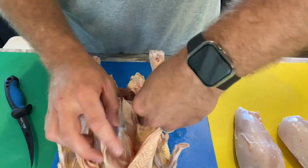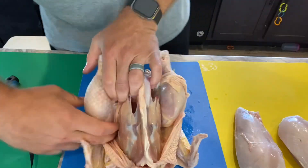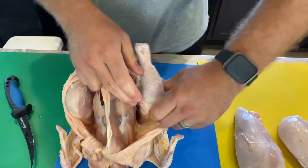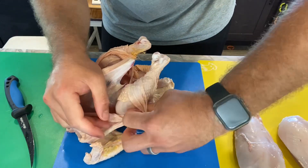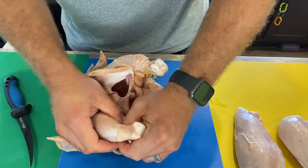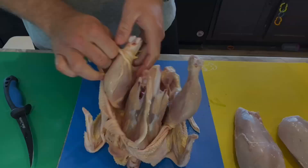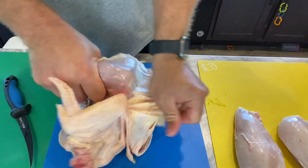Next, I'll take the skin and peel it all the way back on both sides to expose the leg-thigh quarter on both sides. Then I'll peel it all the way back and try to take it off kind of like a sock, so you get the skin off all the way across that leg-thigh quarter. Same thing on the other side and across the back.